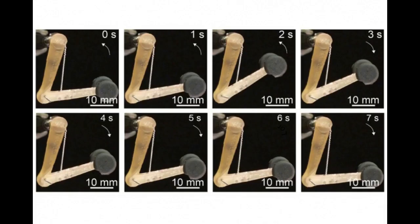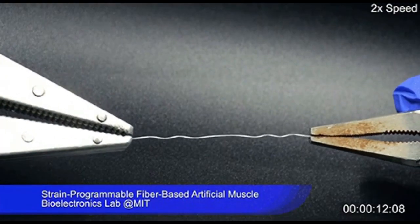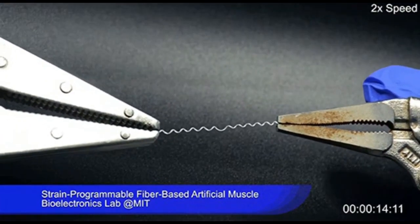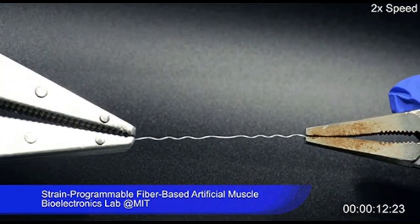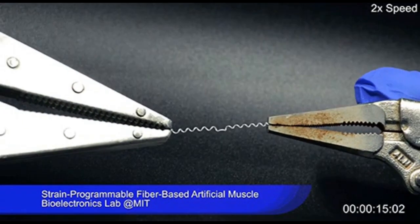The key to the process is mating together two materials that have very different thermal expansion coefficients, meaning they have different rates of expansion when they are heated. This is the same principle used in many thermostats.